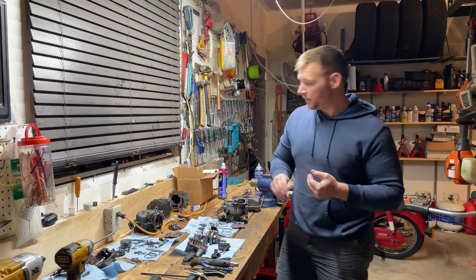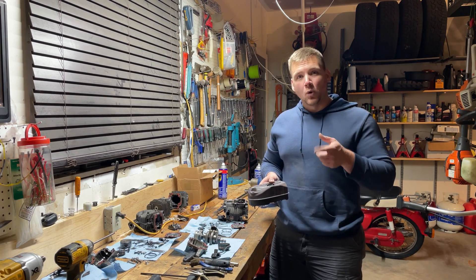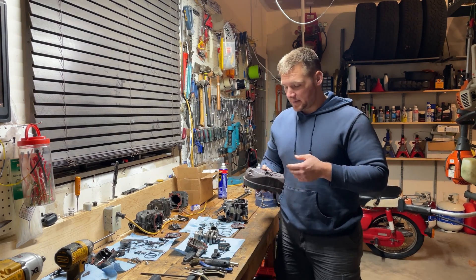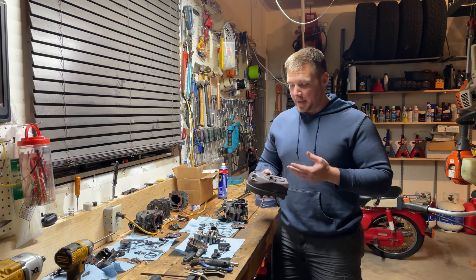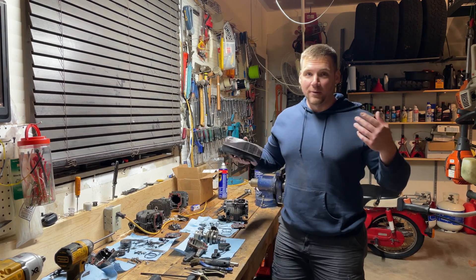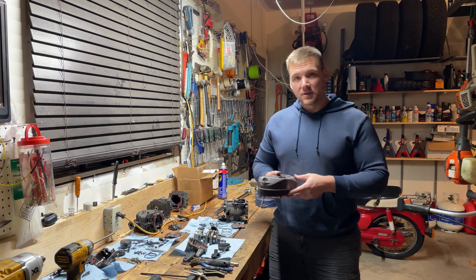So I pulled the muffler off. Spark arrestor screen — no problem. Usually that's something you check first when your engine won't rev out all the way. The little screen in the muffler that prevents sparks from flying out often gets clogged with carbon, which doesn't let the engine expel exhaust properly, choking it out and preventing full RPM. I then ran the leaf blower without the muffler on — of course using hearing protection, quite loud — and there was no change at all.